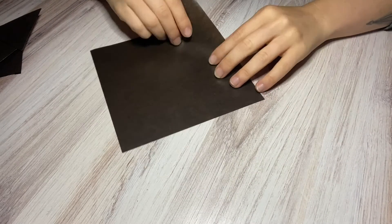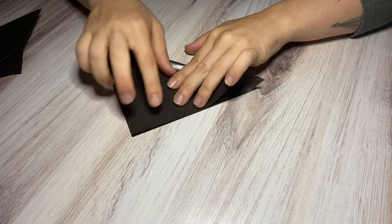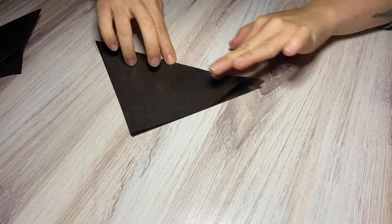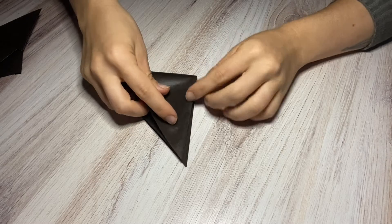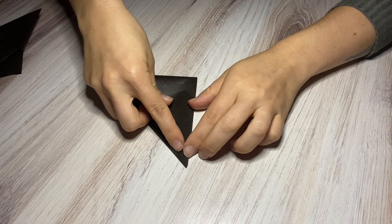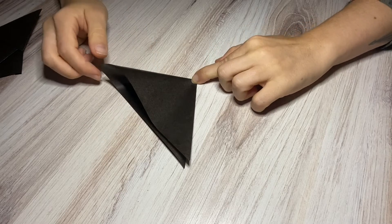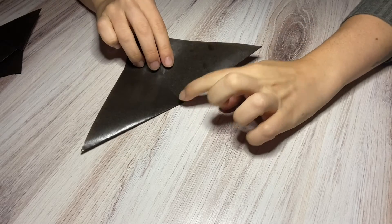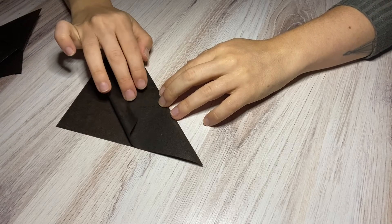We're going to start just by folding it diagonally right in half. Then on this next fold, don't fold it all the way — we're just using it to mark. You want to have everything line up and then just press in this bottom folded corner. That's just going to leave a little mark for you to see.